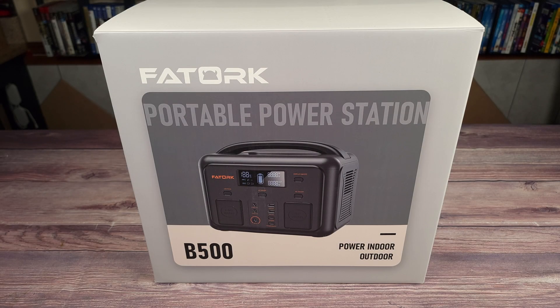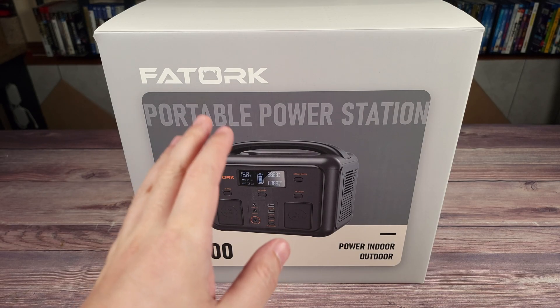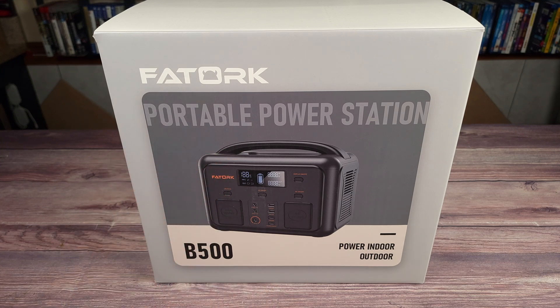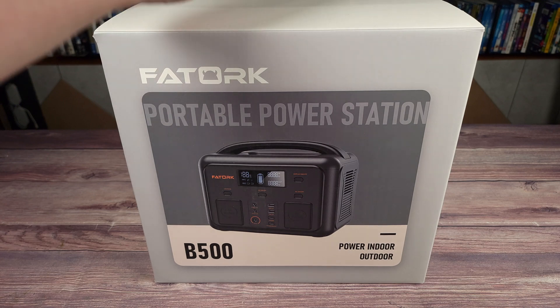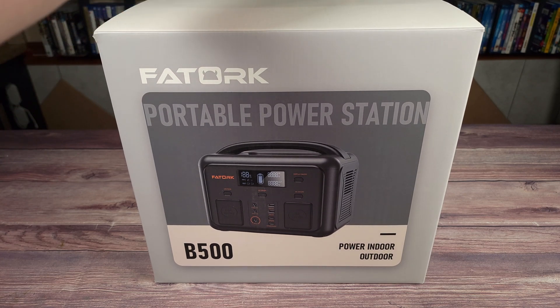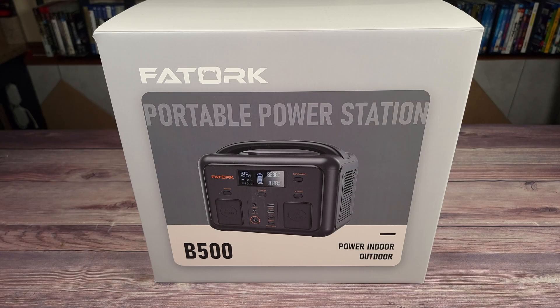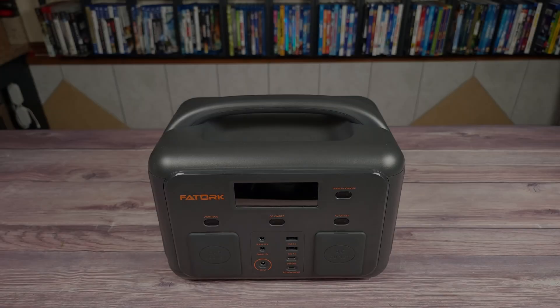Today we are taking a look at the Foxtrot 518 watt hour portable power station. This is a mid-sized power station that will be great to use indoors as backup power or outdoors where you typically wouldn't have access to power. Taking a look at the specs, this has a 518 watt hour LiFePO4 battery, a 500 watt continuous power handling, 1000 watts peak, supports pass-through charging, and weighs 18 pounds.